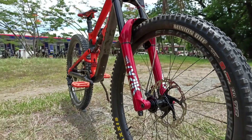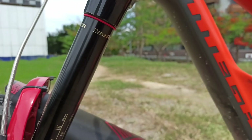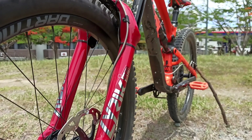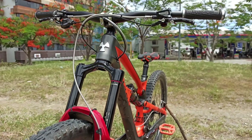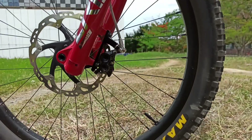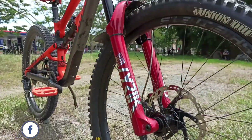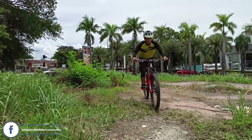The frame is designed to match a 170mm fork like this RackTrak Lyric Ultimate with 170mm front travel that looks stylish. It has a 110mm boost front axle spacing that makes the front end much stiffer and reliable on gnarly terrain.